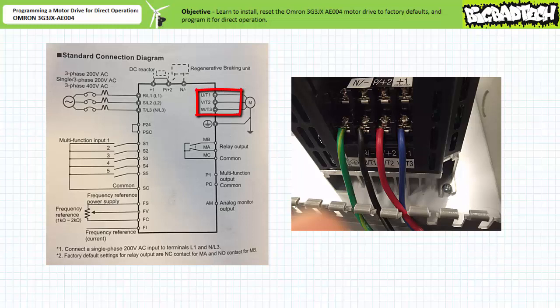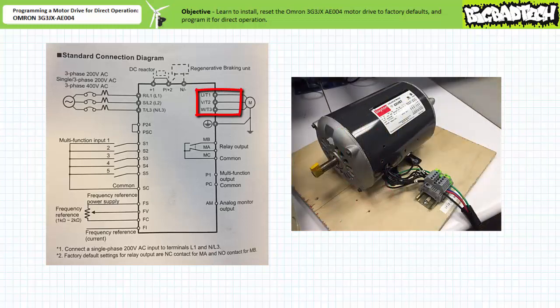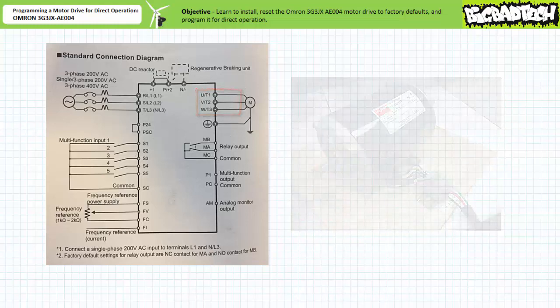Note the T1, T2, and T3 primary output of the motor drive go into the L1, L2, and L3 primary inputs of the motor. The black, red, and blue wires serve this purpose. For direct manual operation, this is really all we need to do right now.